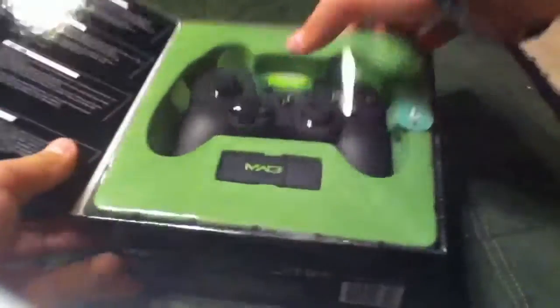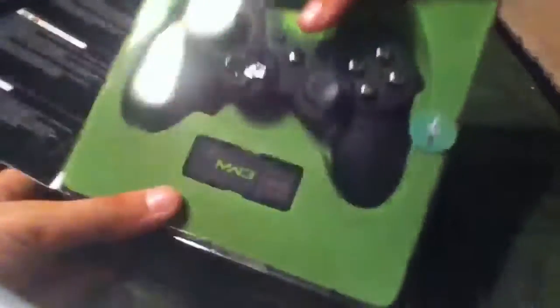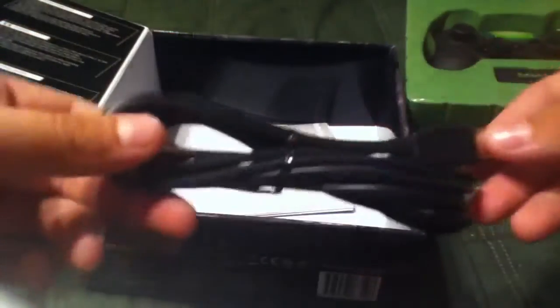So basically this just pulls out of here like so. And of course we got our USB to mini USB charging cable, and some paperwork. So let's get into this box right here.